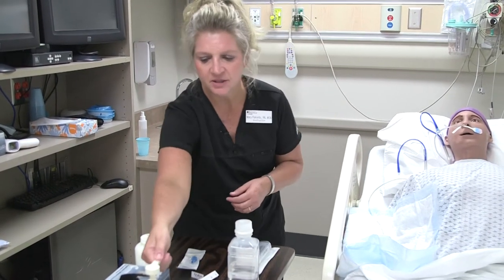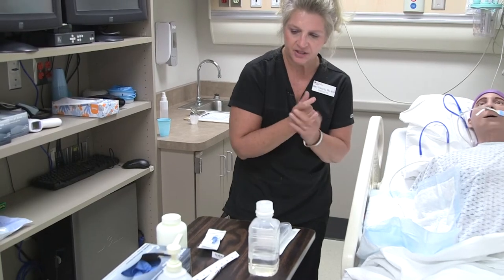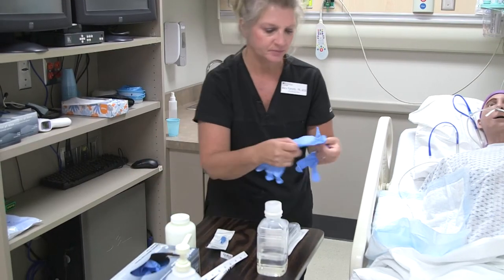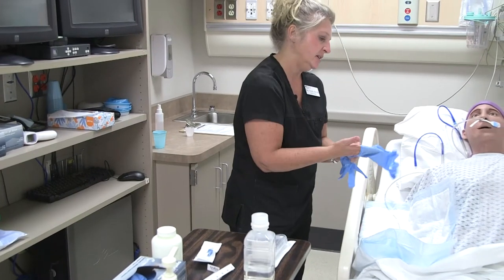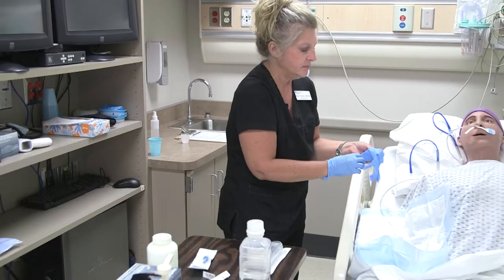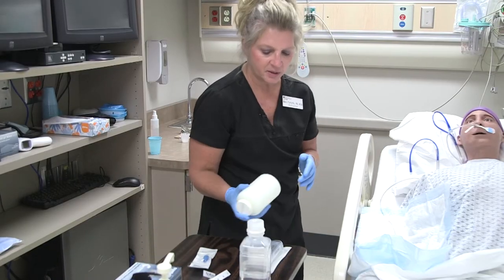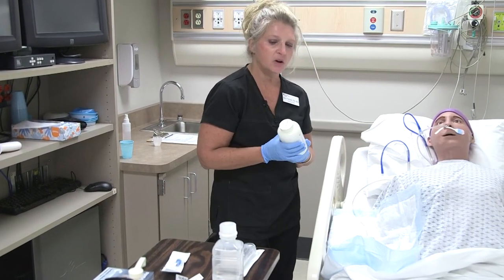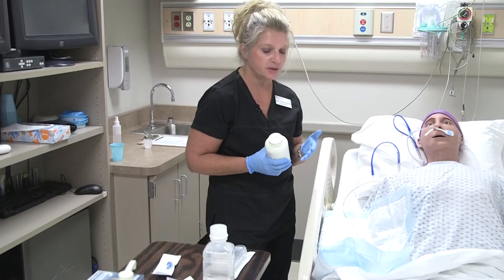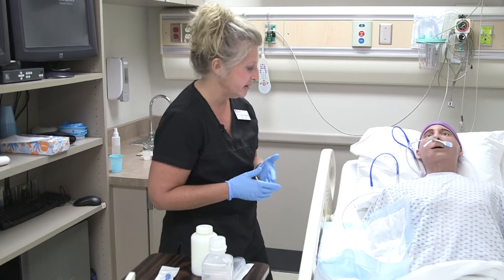I'm going to wash my hands and put my gloves on. Placement has been verified — the tube is in the stomach. I've already done my GI assessment and asked the patient the relevant questions. I'm going to provide the tube feeding formula via gravity. Note that we also have tube feeding pumps similar to IV pumps that can pump the fluid in, but I'm doing this by gravity.